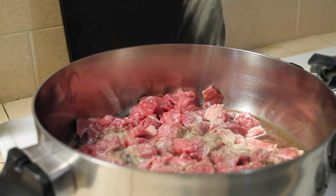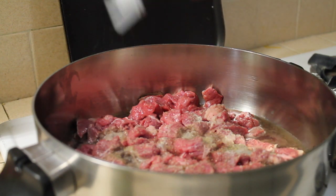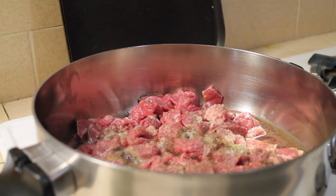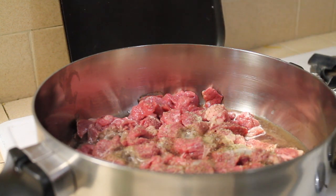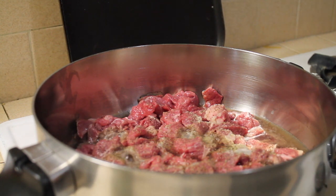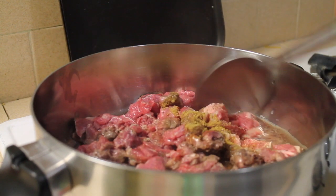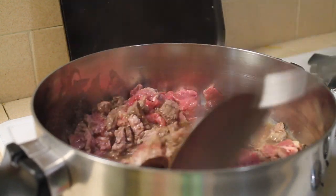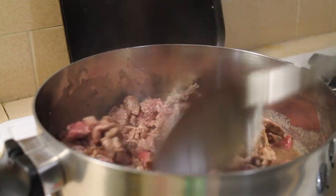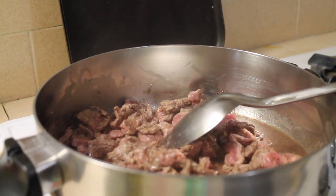I'm gonna put on garlic salt and black pepper, then I'm gonna add one teaspoon of beef bouillon. Just mix it so it won't be too salty.